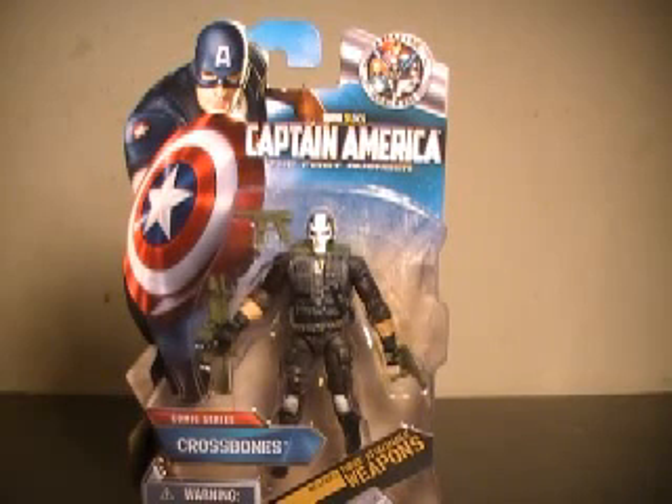Hi YouTube, this is JTrain9987 and I'm back this time with my review of the Captain America the First Avenger comic series Crossbones figure.